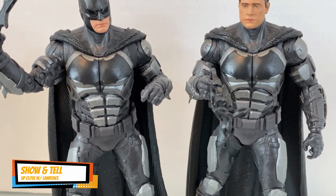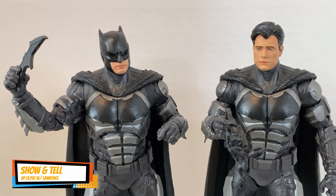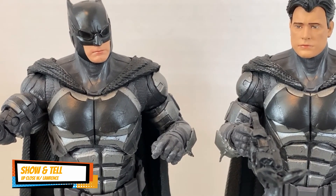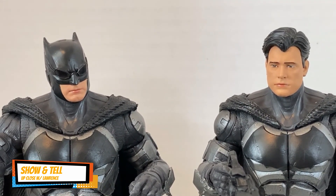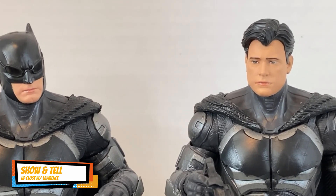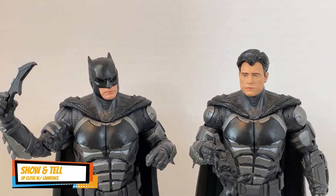It's more difficult to find, that's for sure. But for an avid collector it's definitely worth getting. My opinion would be different if the face sculpt were better. Looking at the cowl version, the lower half does resemble Ben Affleck's face, but this unmasked one — I'm just not seeing Ben Affleck there.